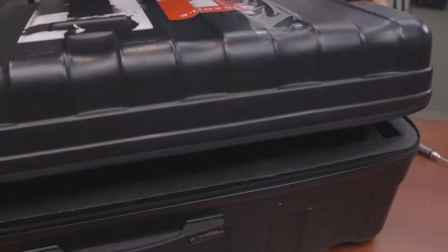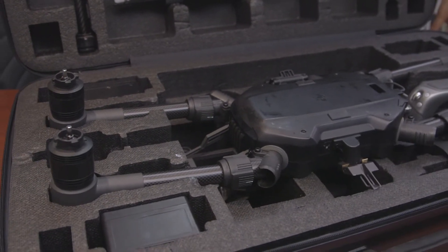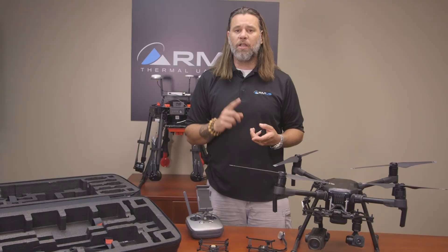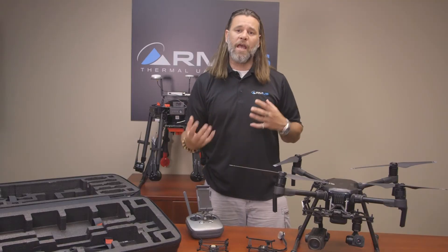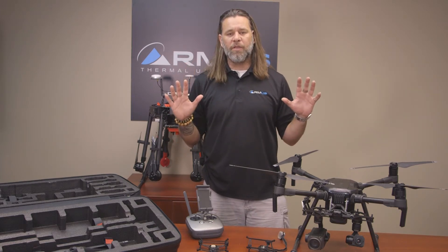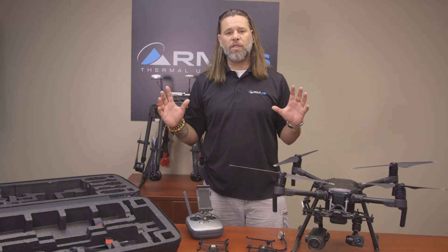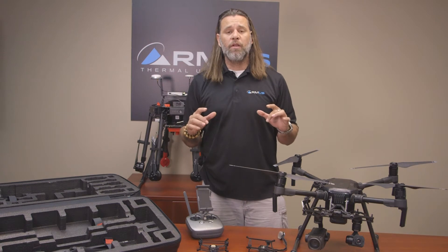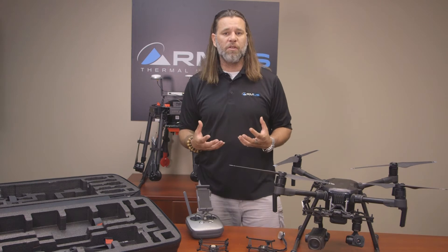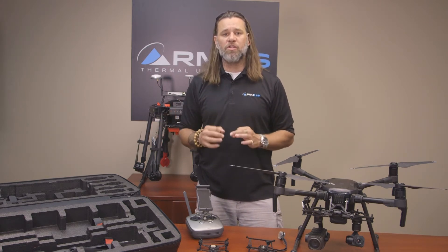We were able to get one of these systems in our hands. We have the ability to reconfigure this one into multiple modes — we've got the 200, the 210, and the 210 RTK. Let's take a step back and look at how the market has asked for a certain type of ship that DJI has listened to. In comparison, we have the M600, we have the Inspire — great utility machines that RMUS has taken and put into the market to specifically do certain jobs.